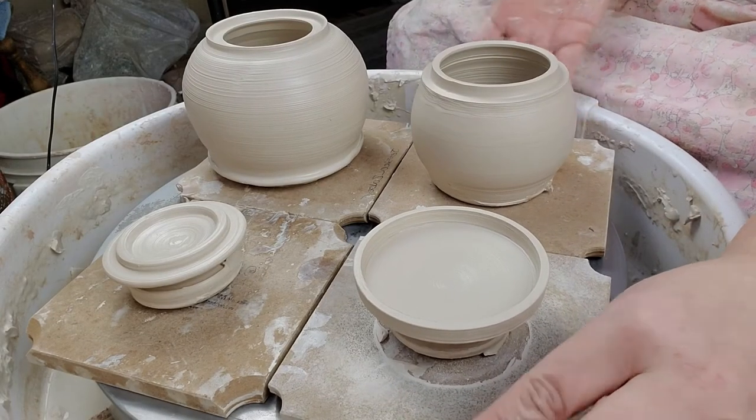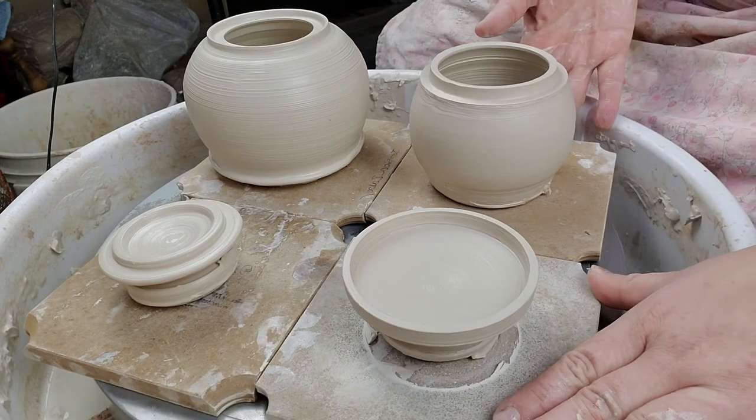Do I look insane? I look insane. I've got contacts on and everything is a blur, but I'm having fun — so that's what matters. Alright, let's go make jars! Bye!